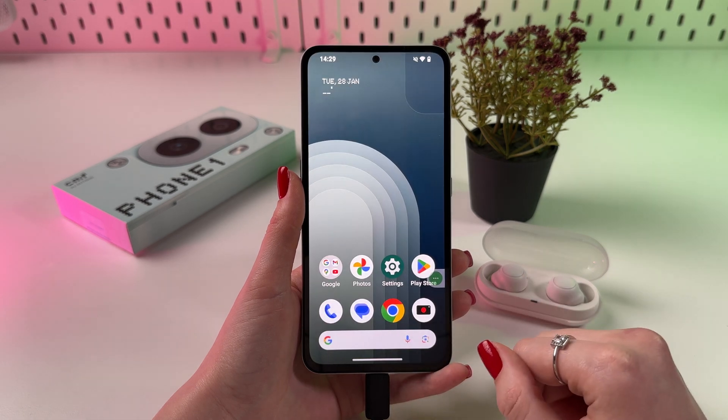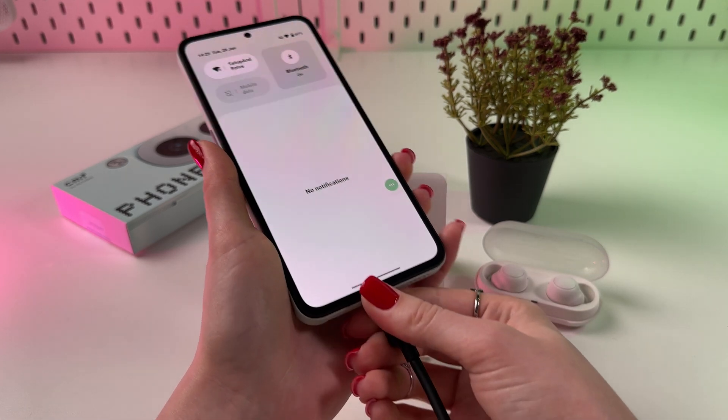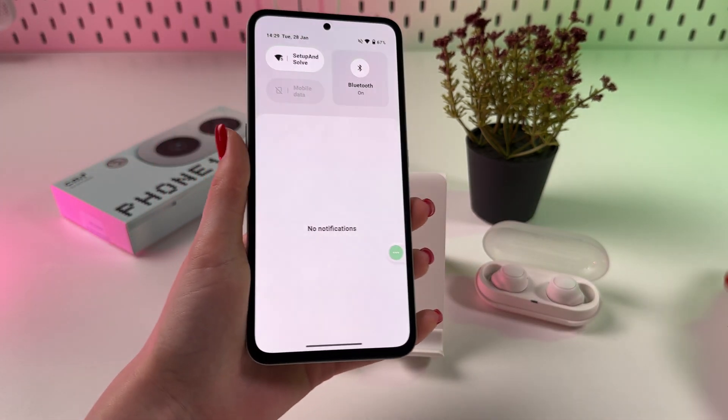Now, if you want to remove it, you just need to swipe down and choose to eject, and now you can easily unplug the cable.